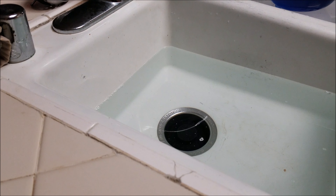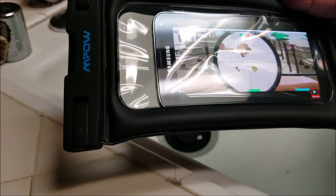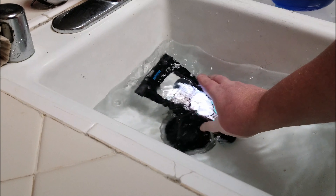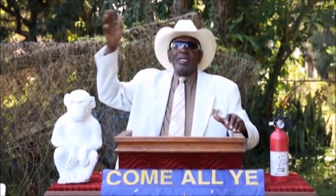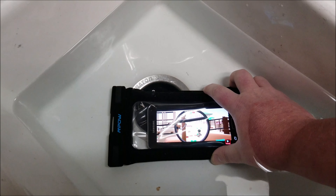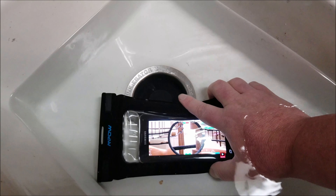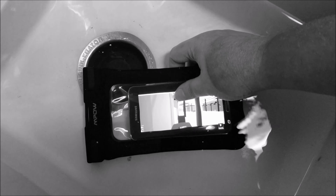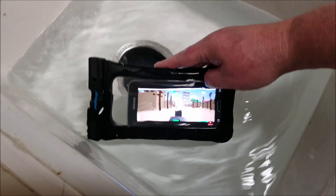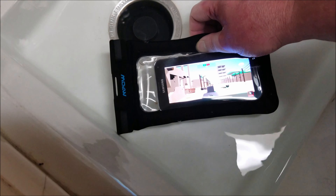This is my favorite part coming up right now — I know everybody wanted a water test. So here it is. It's a Samsung Galaxy S5. Seal it up in here and let's submerge it. As you can see, it's working just fine. Works just fine, keeps the water out, keeps your phone protected.